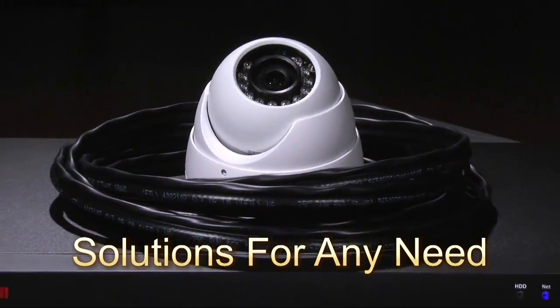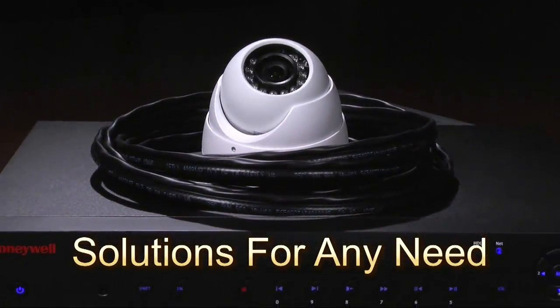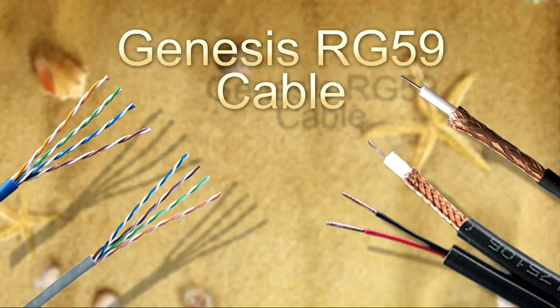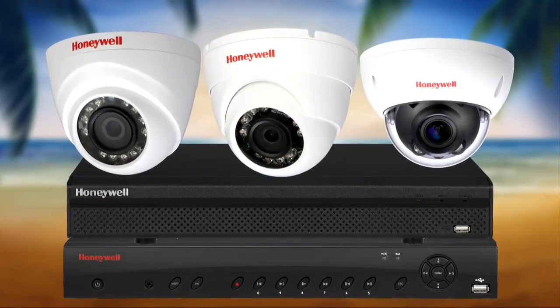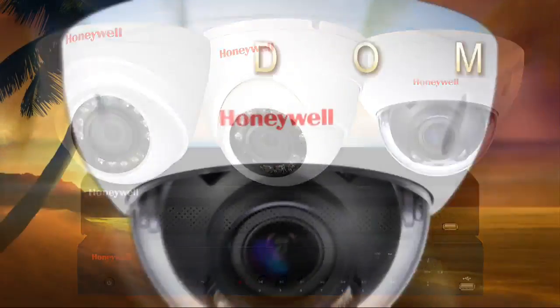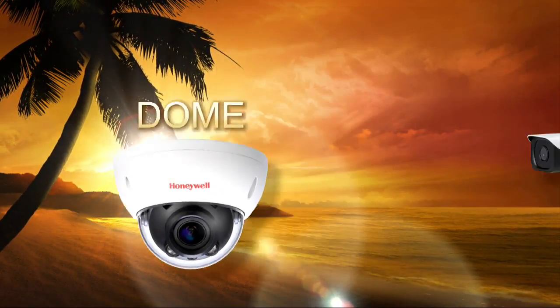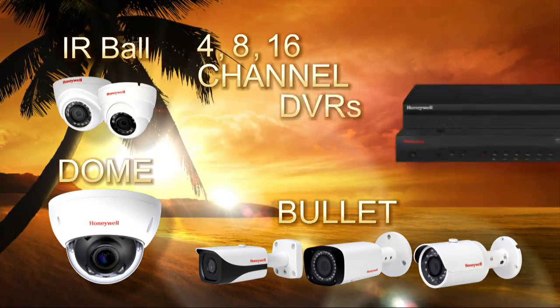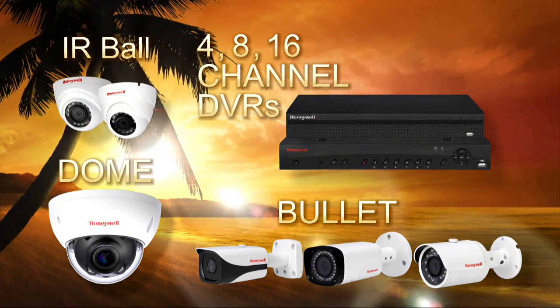You can get optimal video quality with any retrofit or new installation using Genesis RG59 cable with high-quality analog cameras and DVRs. From bullet to dome cameras, Honeywell's HQA product line offers a wide range along with 4, 8, and 16 channel DVRs.